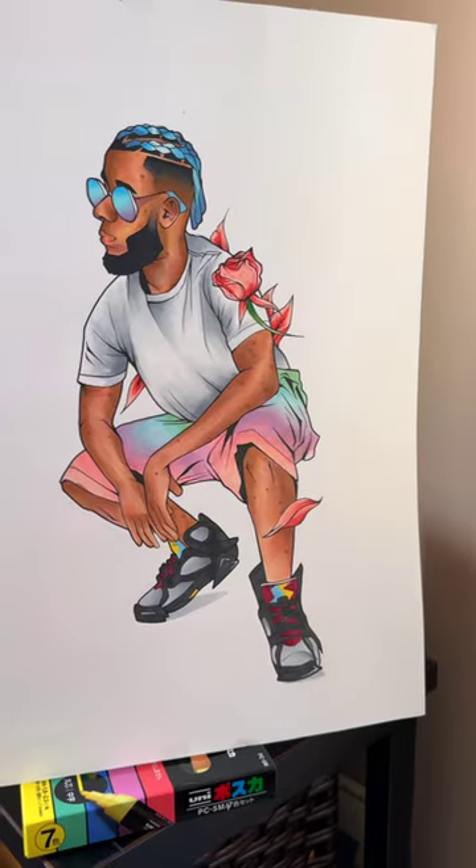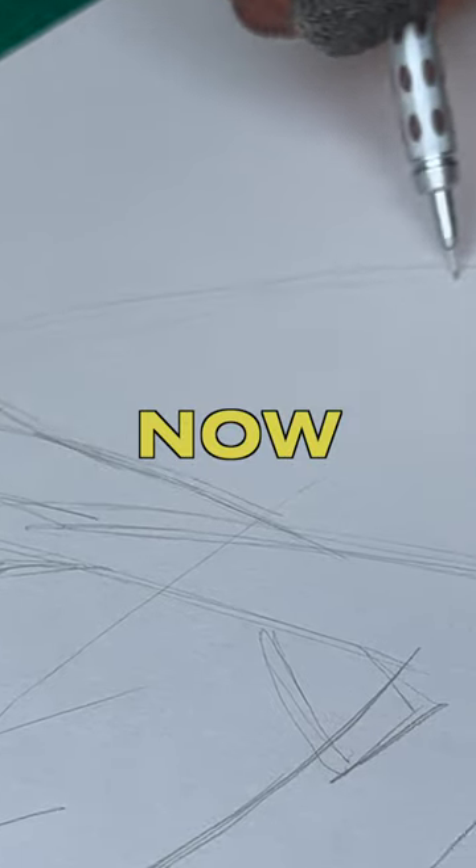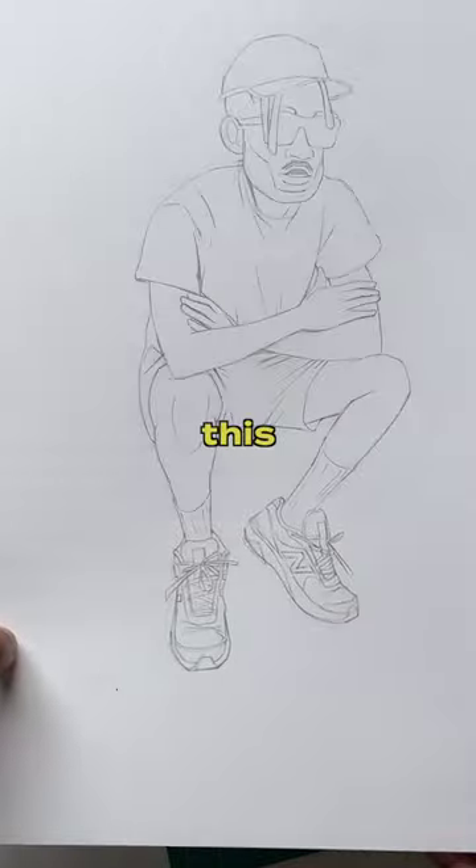Today, I'm going to redraw this art piece I made two years ago. So first things first, I started up a sketch. I drew him in this crouched pose for the original, and I wanted to draw him in a slightly different pose this time.